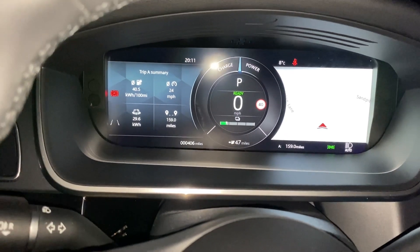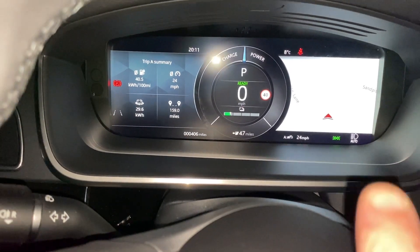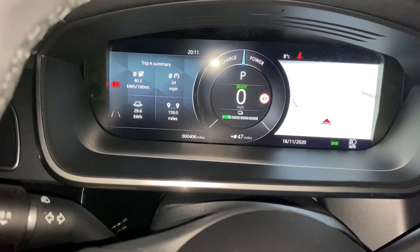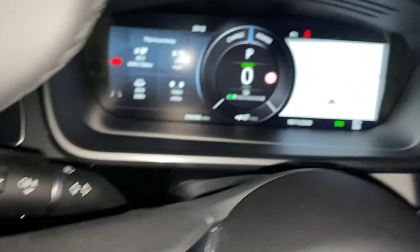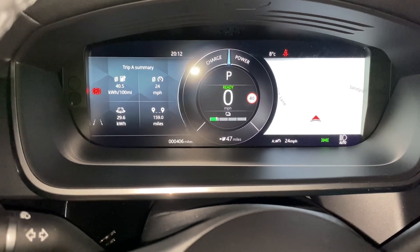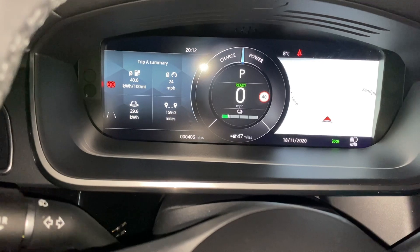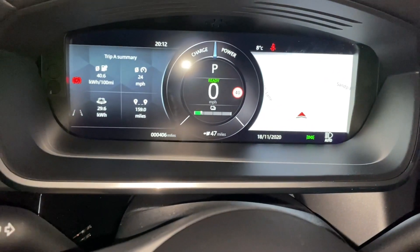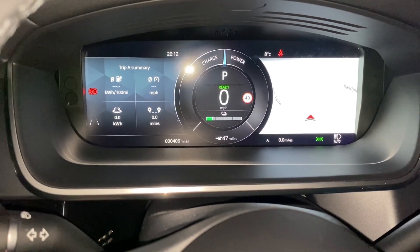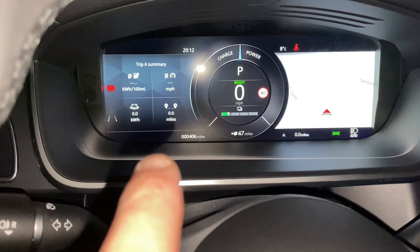The trip shows 24 miles currently. To reset it, you push the end of the stalk to change the display — but it won't change if you're on the date screen. You need to get to miles, kilowatts, or average speed. Then push and hold that button in, wait for the zeros to appear, and release. All the readings have now changed to zero.